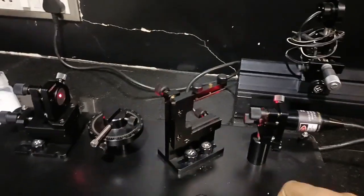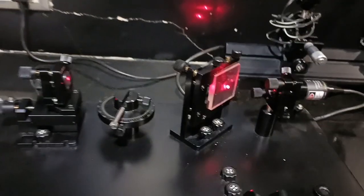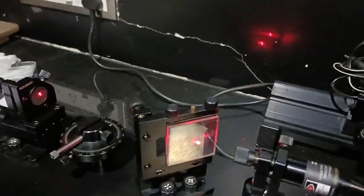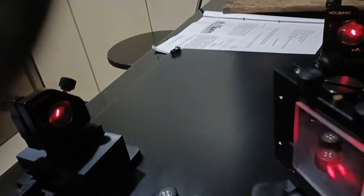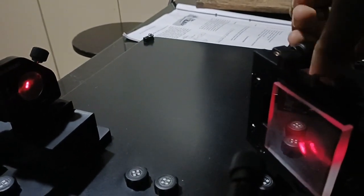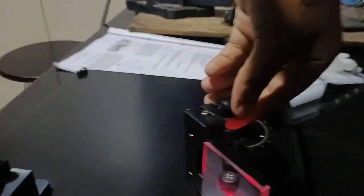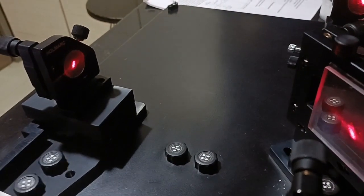In the second step, we will place the beam splitter. As you place the beam splitter, you can see two dots on the screen. In the third step, we have to ensure that the reflection from the beam splitter comes directly to the center of Mirror M1. You can see it's not perfectly on the center of Mirror M1, so we will adjust the beam splitter so that the reflection from it goes directly to the center of Mirror M1. Now you can see the reflection from the beam splitter is at the center of Mirror M1.